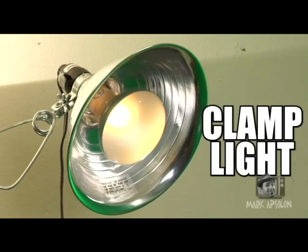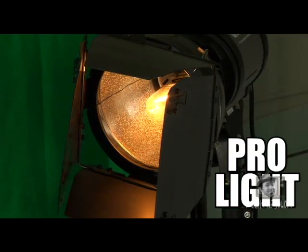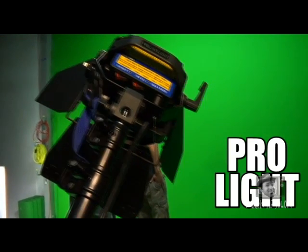So you can make your 500 watt work lights into variable lights. This device can actually be used not only on your work lights but it can also be used on a clamp light. It can be used in a pro kit. Let's say you own a pro kit and it's not variable — this little router speed control can actually turn your pro kit into variable lights. That's rather cool, isn't it?